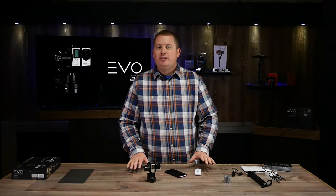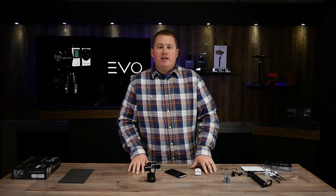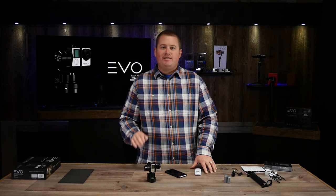If you have any questions, feel free to email us or visit us on the web at www.evogimbals.com. Thanks for watching, have a good day.